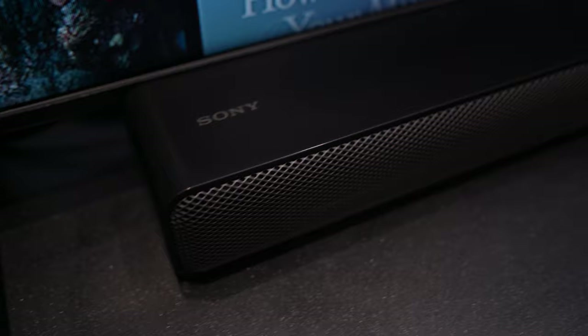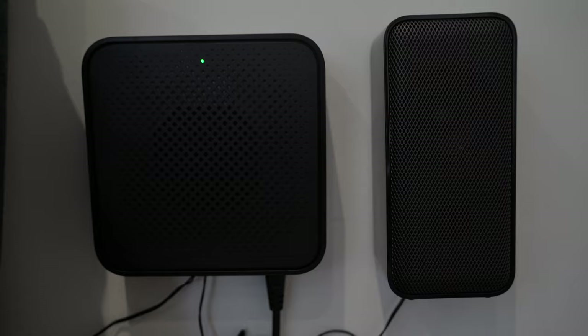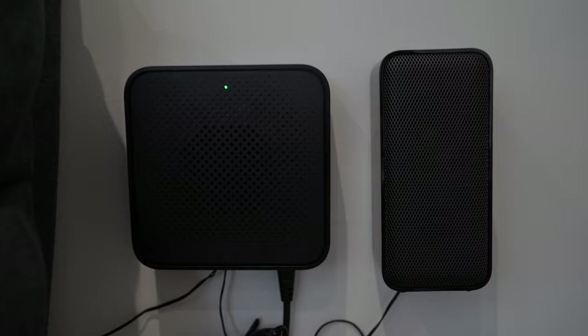Personally, I think the room-filling sound with this home speaker system is great, and it does a much better job than some of the cheaper soundbar subwoofer sets that cost less than £100. So is this worth the price? For me personally, I would say yes, absolutely. Now I also wanted to talk a little bit about the downsides of this home theater system.